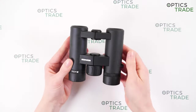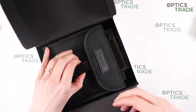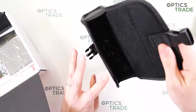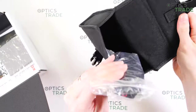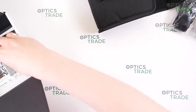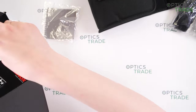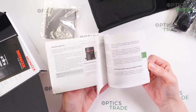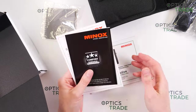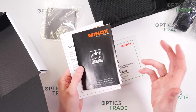In the box you get a soft case with one pocket, a neoprene carrying strap for the binoculars, a cleaning cloth, and instructions in multiple languages. They also come with a two-year warranty, and you can get an additional 10 years of warranty after you register the product.